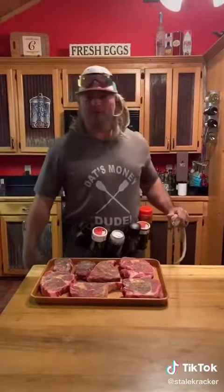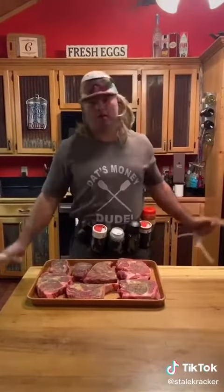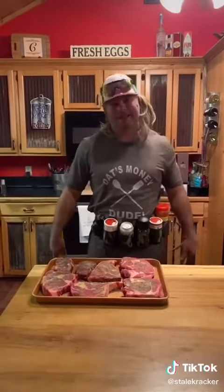If you're a TikTok steak expert, keep scrolling. But if you want to learn how to cook a good steak, let's get it, dude.